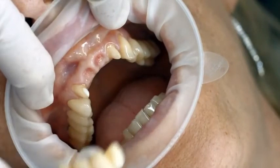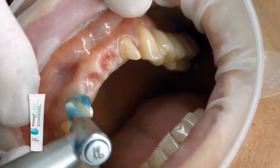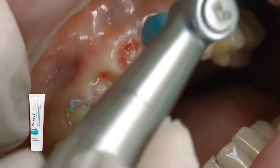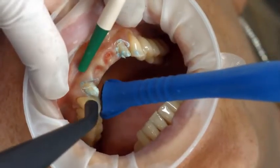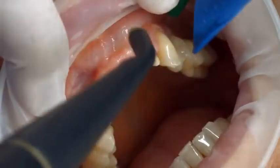Remove the temporary. Remove possible residue of the temporary luting material with a polishing brush and an oil and fluoride-free cleaning paste, such as the fluoride-free Proxite. Subsequently, rinse the cavity or preparation with water spray and dry it with water and oil-free air.